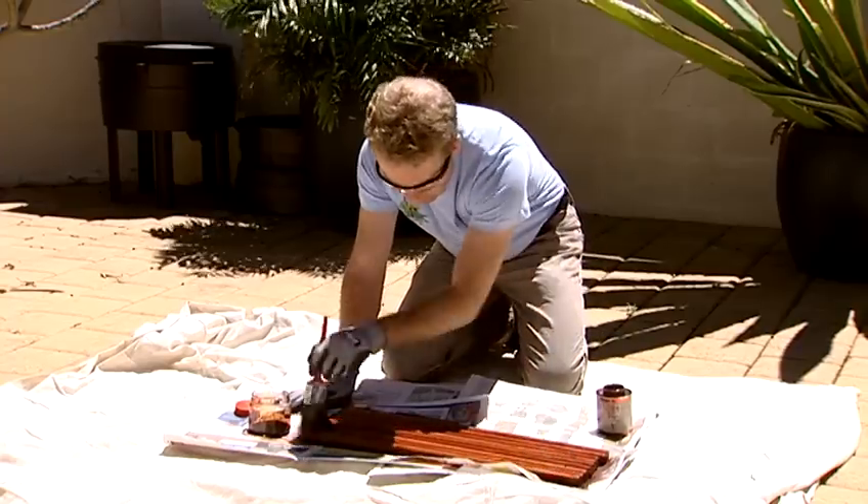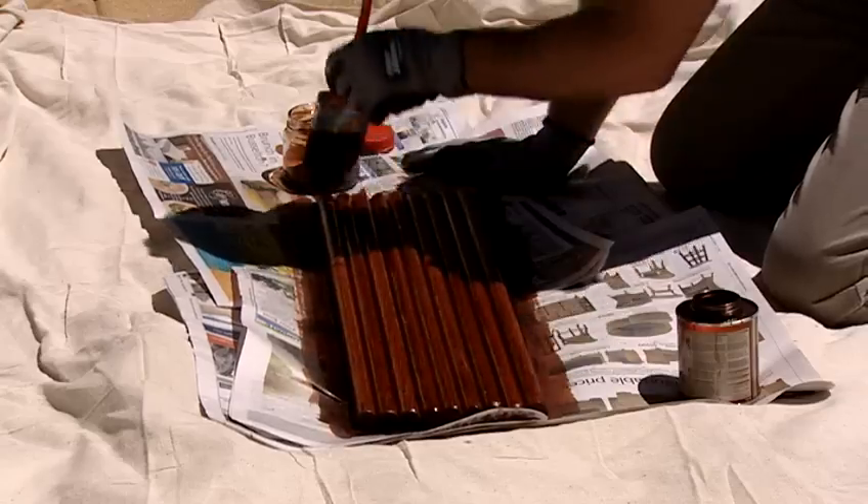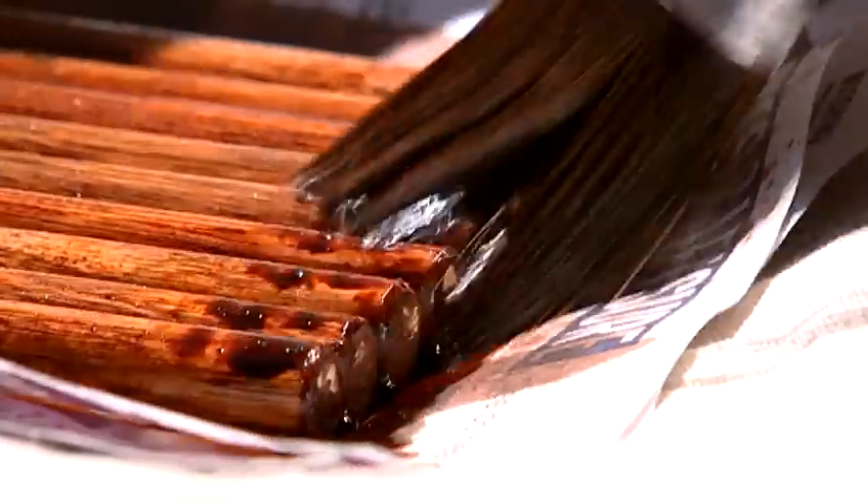Don't forget gloves and eye protection — it can splash a bit. You can do this by wiping it on with a cloth, but I prefer to use the brush. One coat is heaps; they look great. Now let's go and check how Dean's going.